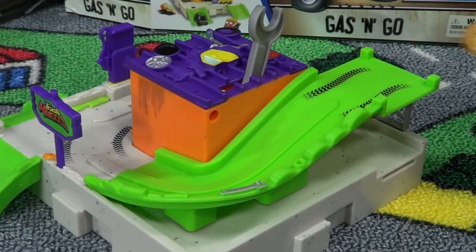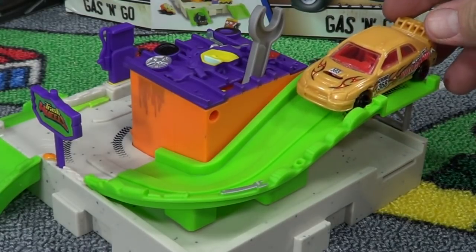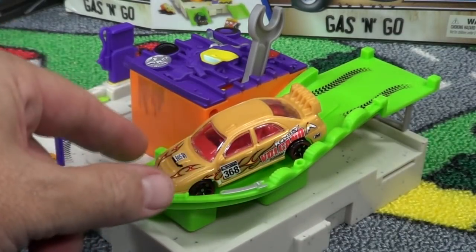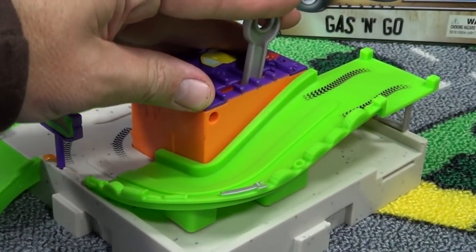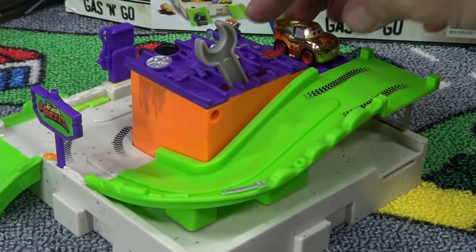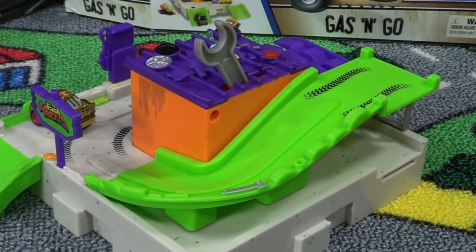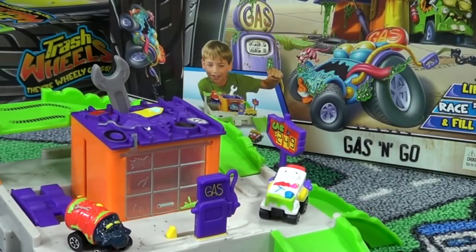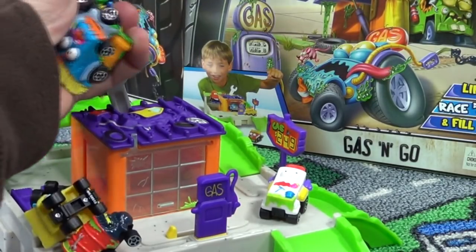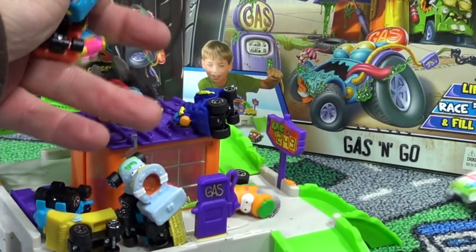If you're wondering whether other brands will work on the set — Hot Wheels and Matchbox size cars are too big, they get stuck. But the Disney Micro Drifters will work just fine. The Trash Wheels Gas and Go play set is under $15 — I like it. It works and the little cars are just kind of fun. If you can afford a couple extra sets, get yourself a couple extra — or three, or four, or five.